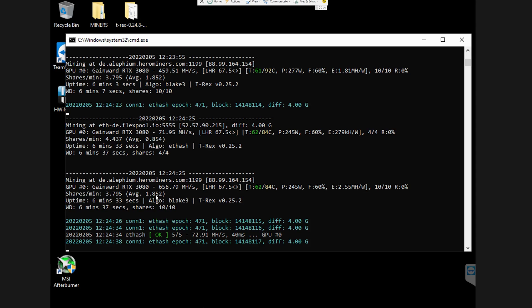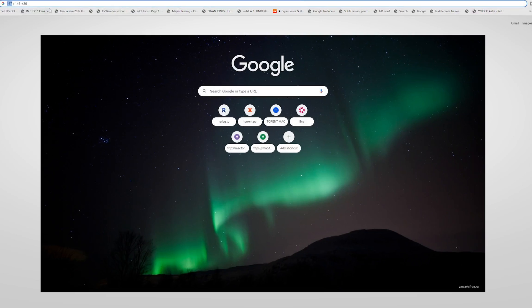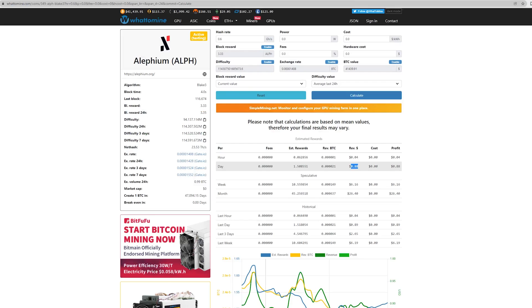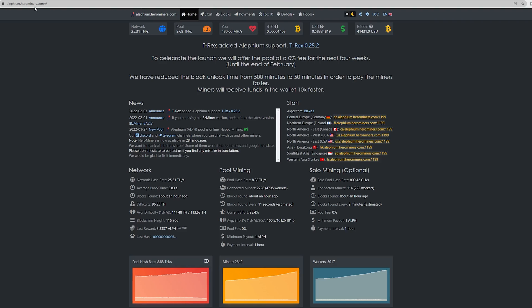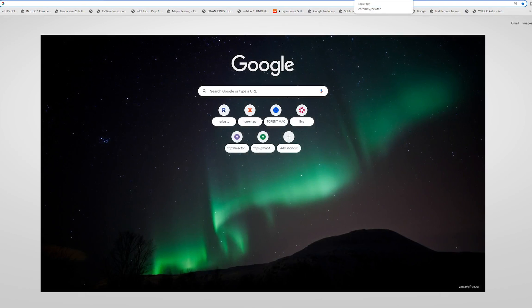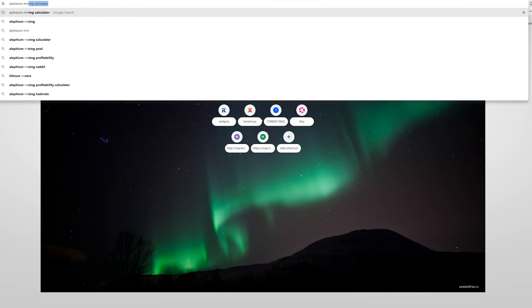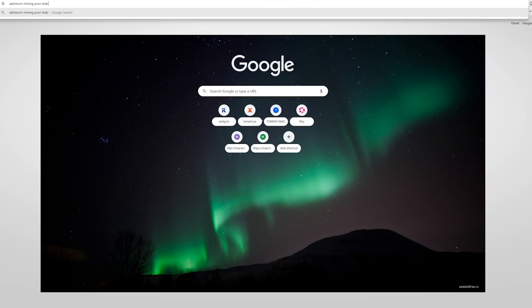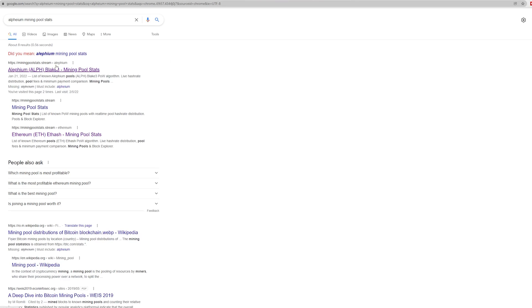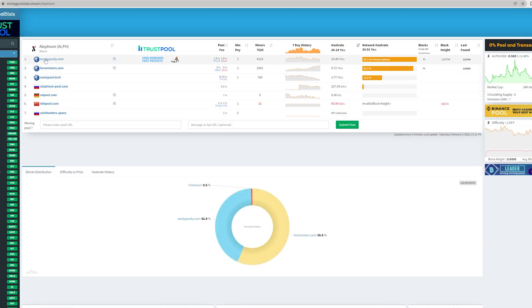Now if you're interested in how the mining pool works, I'll show you. I recommend searching for 'Alphium mining pool stats' on Google and you'll find miningpoolstats.stream. For Alphium there are a few options — I went with the Hero Miners option because at the moment their fees are at zero percent.